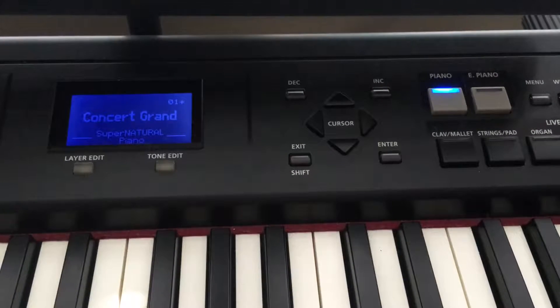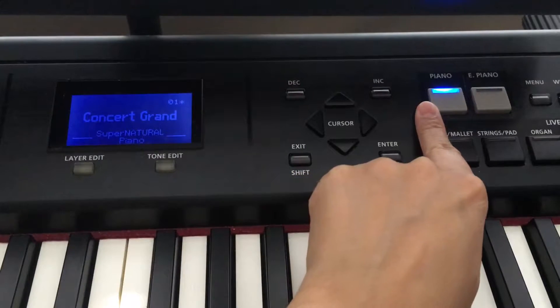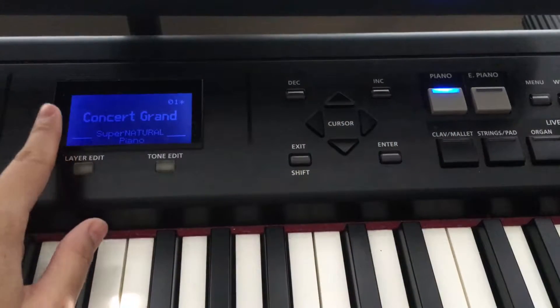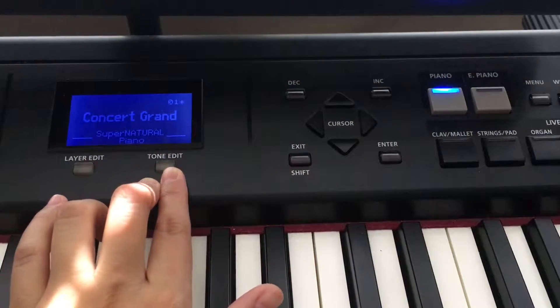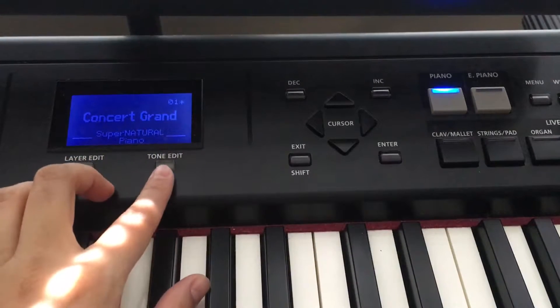Hi guys, welcome back to my channel. Today I'll quickly talk about how to do tone edit with the piano sound on my Roland RD 308. First of all, you have to choose your favorite piano sound — not every sound can do tone edit according to the Roland menu, but the concert grand you can definitely change things around to your liking.